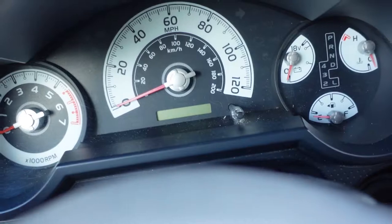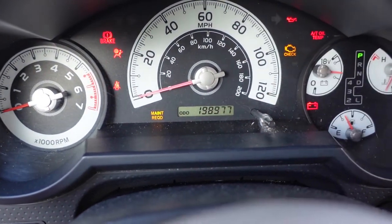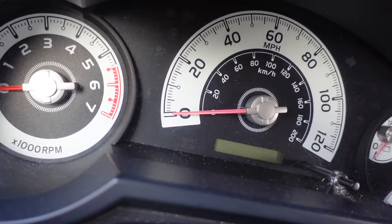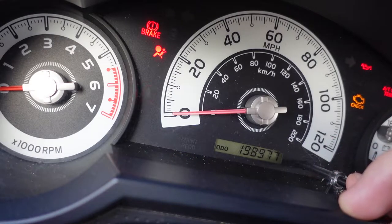Let me show you guys quickly how to turn this off. The first thing you're gonna do is turn the ignition on — make sure it's set to the 'on' position. Then what you're gonna do is hold the odometer button down. You've got to do it kind of quickly after turning the ignition on, and you've got to hold it down for about 10 seconds.